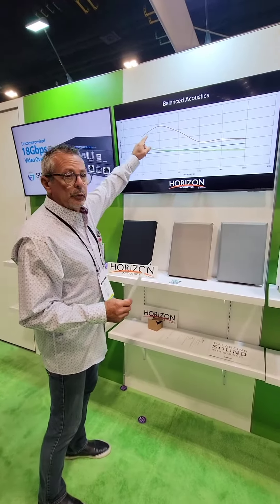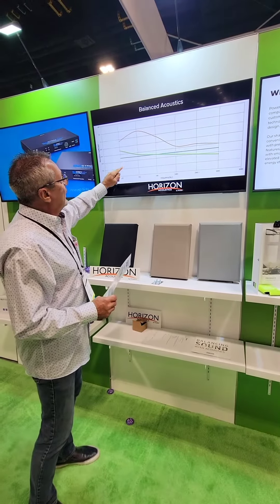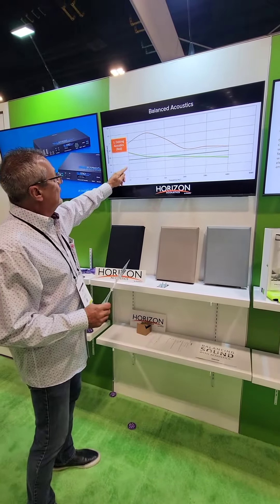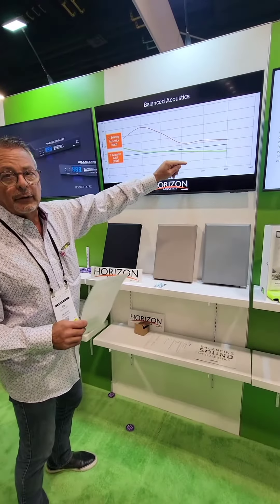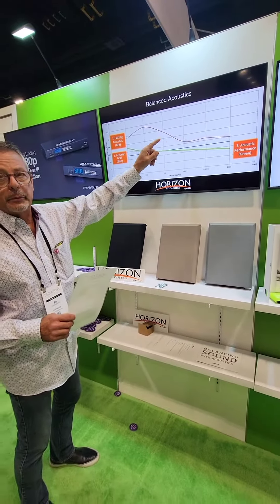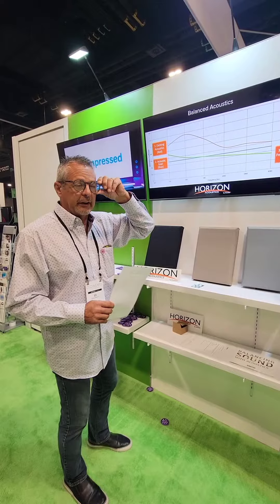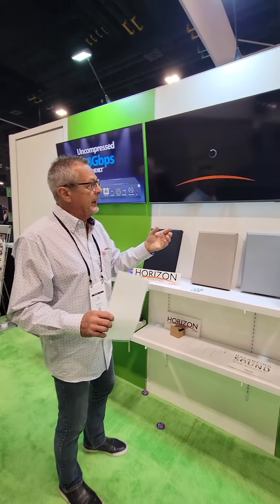This is what the room looks like before we treat it. The blue line is what the room should sound like; the green line is what we can get once we put panels in the room. So acoustically it's going to be a lot more intelligible — you'll be able to hear people speak better.